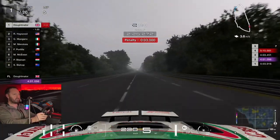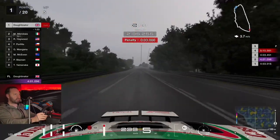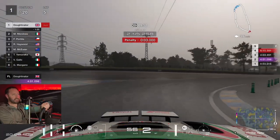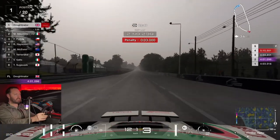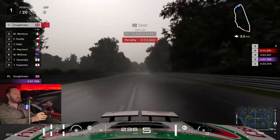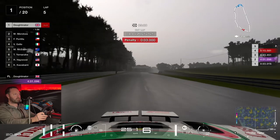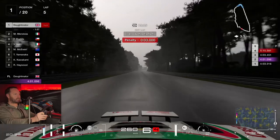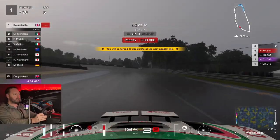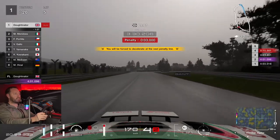The rain is absolutely mega — monster rain. I'm on intermediates and I probably should have gone on full wets. That was a bit of a wrestle! Get the car rotated — absolute rally style. Is there a better car to have on a wet track than a rally car? There's also a lot of standing water going down the back straight at 250 kilometers an hour at Le Mans — a bit scary. But it just deals with it, it's all good. This car is absolutely dominant when the rain comes down.